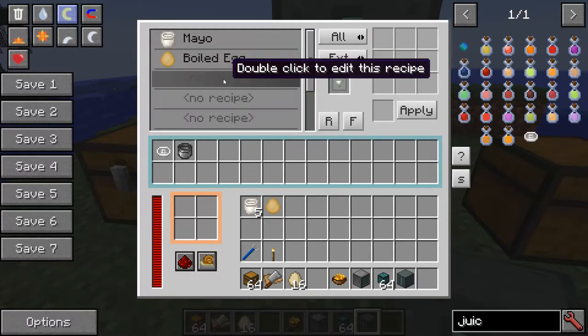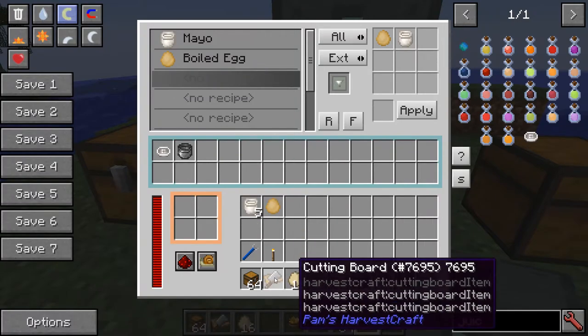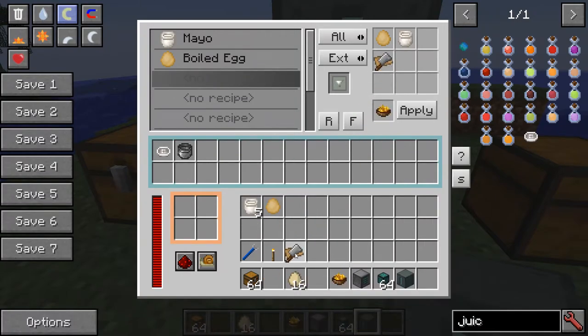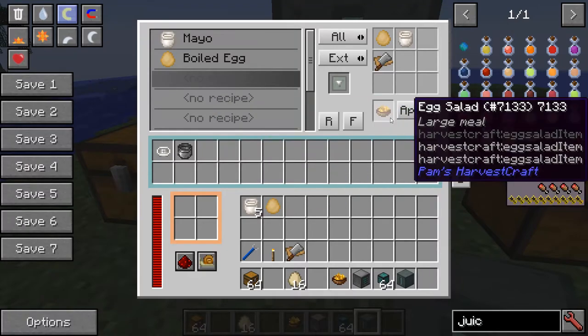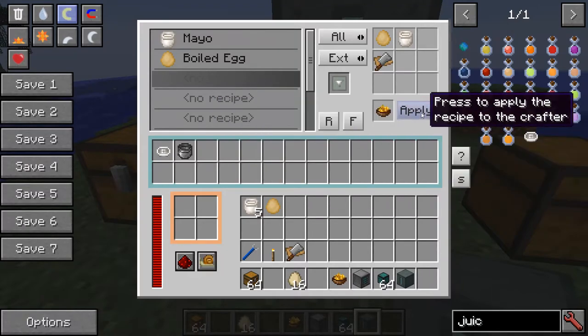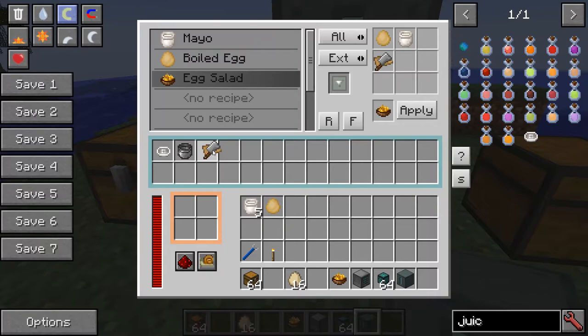Now we've got to have the third recipe — click on that third spot. We're going to take a hard-boiled egg, mayo, and a cutting board, and the cutting board makes egg salad. Hit apply and make sure this is set to external, meaning the egg salad will go out here but so will the cutting board. Put the cutting board in so it's ready to go, and make sure we take the cutting boards out of here and put them back in.